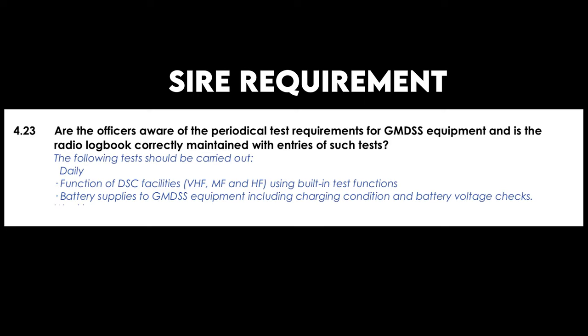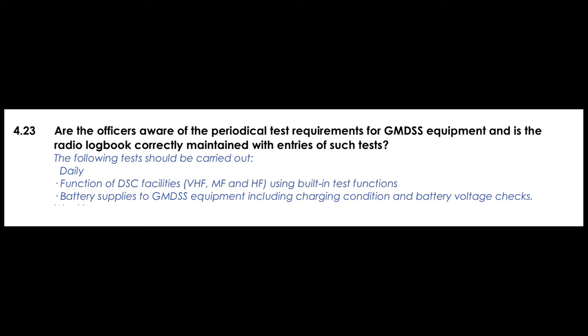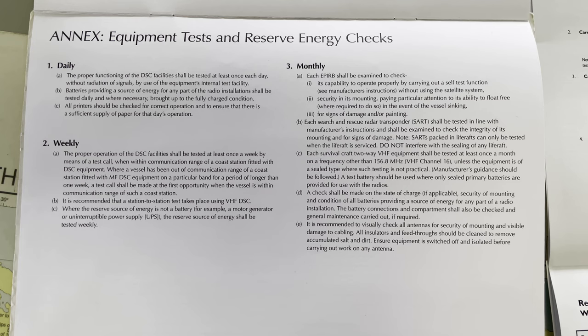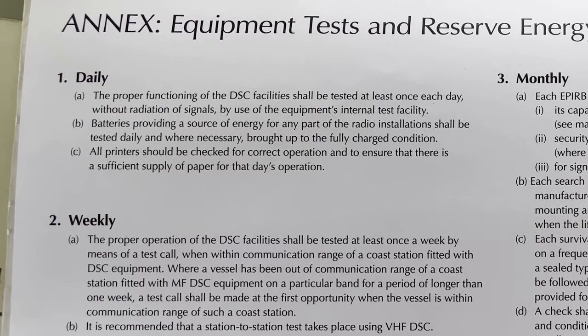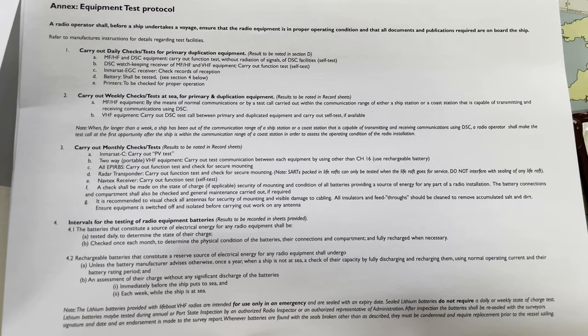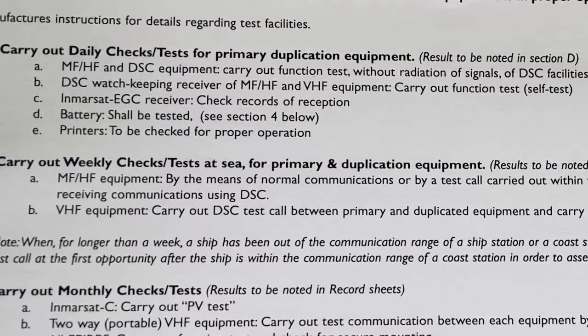Now let's talk about the requirements. This screenshot is from SIRE — this is what they want you to write in your GMDSS logbook, but it is not sufficient on its own. If you refer to the commonly used GMDSS logbook, they mention DSC tests, batteries, and printers must be checked daily — but this is also not entirely sufficient. I found a newer logbook that mentions requirements in much more detail. I'm doing this test as per that logbook and making entries accordingly. You can take a screenshot of that if you like. That's all for today — thank you.